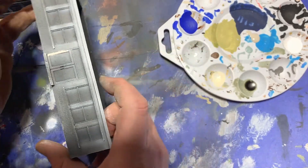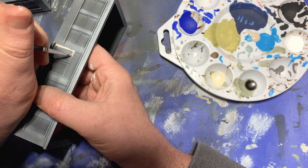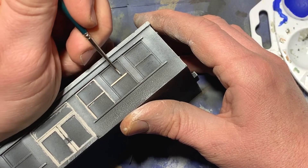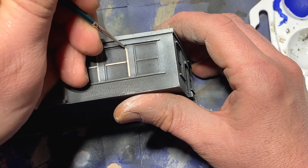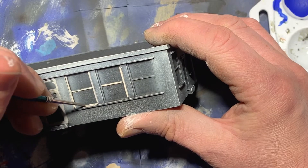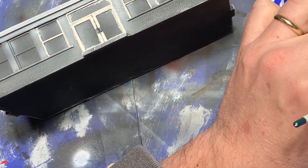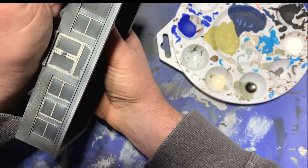At this point, it was time to switch to painting windows — and this is also when I realized maybe I had bitten off more than I could chew. I took out my deck tan to paint in the window frames, and I realized that there are no less than 72 panes of glass on this model. But I had already committed, so I just took my time and forged ahead.